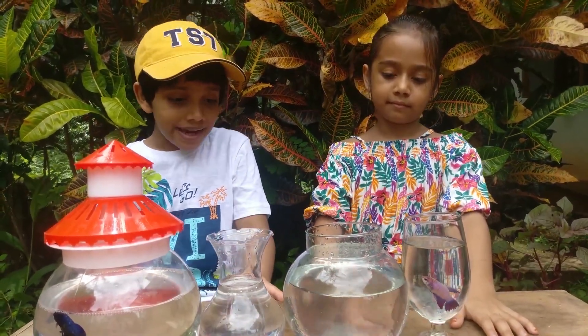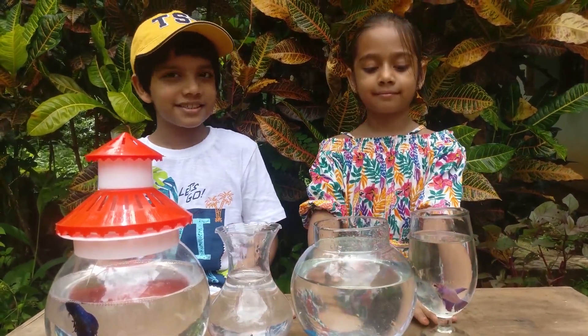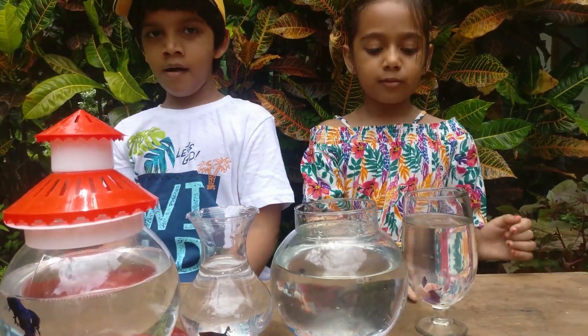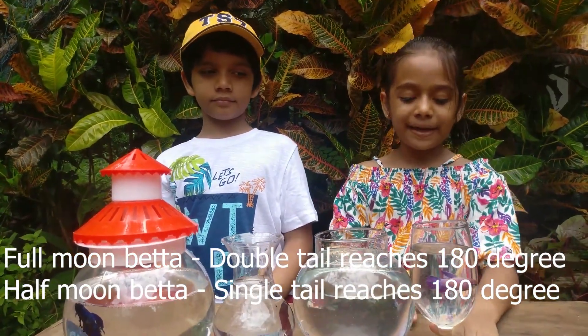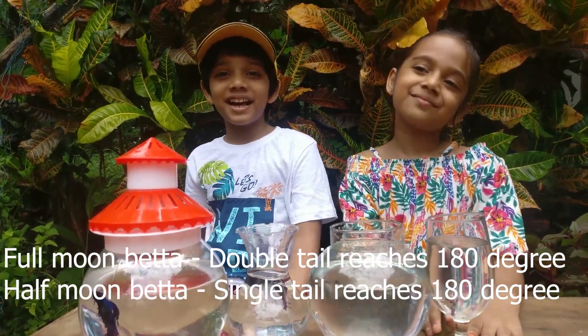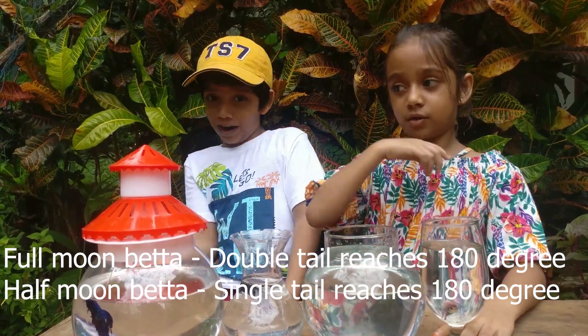Like all other animals, male betta fish is more beautiful than female betta fishes. And there are two types of bettas: full moon betta and half moon betta. Half moon betta has a big tail like a half moon. Full moon betta has two tails turning 180 degrees.